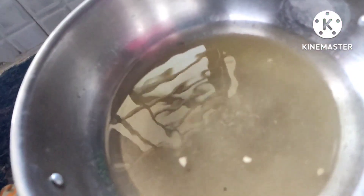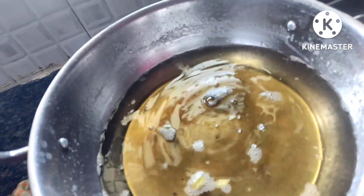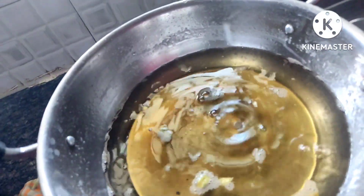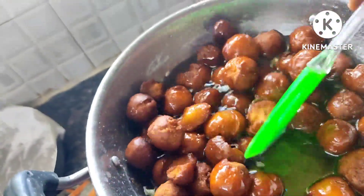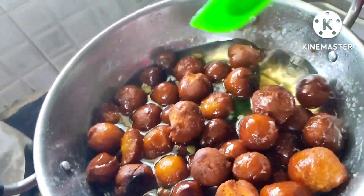I'm checking the stage of the sugar syrup. Bring it to a sticky consistency — for this recipe you do not need to reach a one-string consistency, just bring it to a liquid state. I'm going to add about 5 to 10 ml of lemon juice and mix.